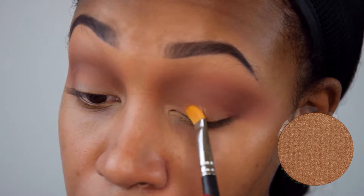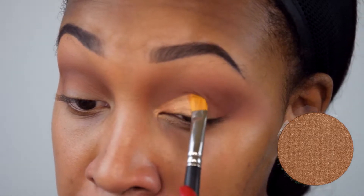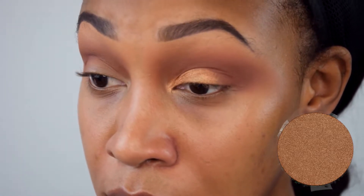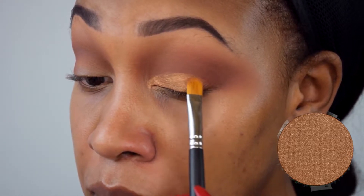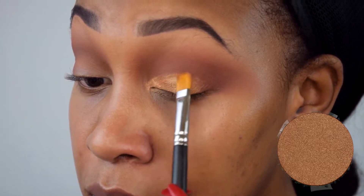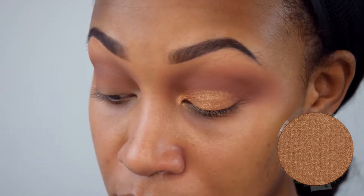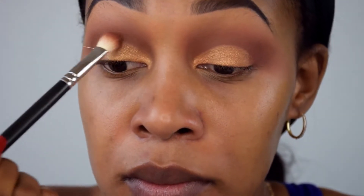Now I'm using a MAC 242 brush with the color Penny Metal from Anastasia Beverly Hills — this is one of my favorite eyeshadow colors. I'm applying this all over my mobile lid area, using slight padding motions with little short swipes to pack it in rather than move it around. Then I blend that out with the same 217 brush.